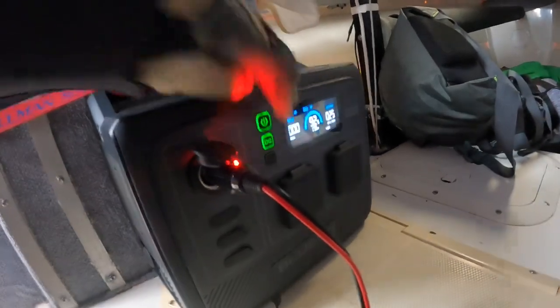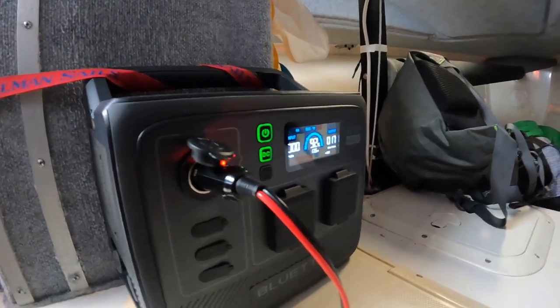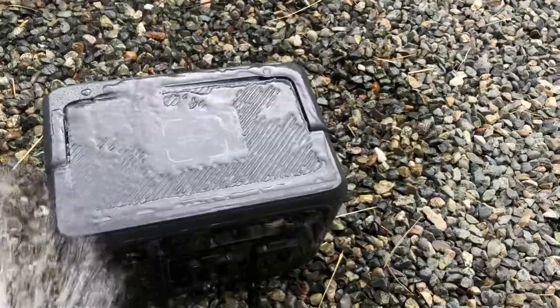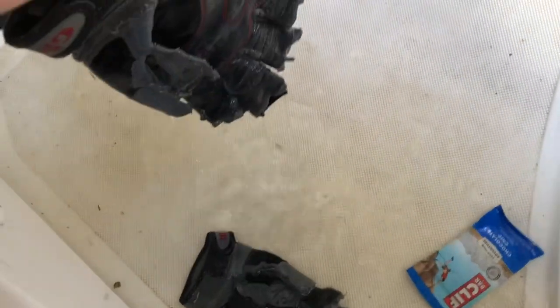That's why I like the Bluetti AC60 portable power station, as it provides the best of both worlds. It has an IP65 rating for water resistance, which means it can tolerate being doused in water, which is handy because water sometimes finds its way inside the boat when sailing hard.